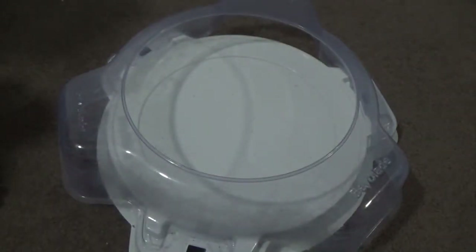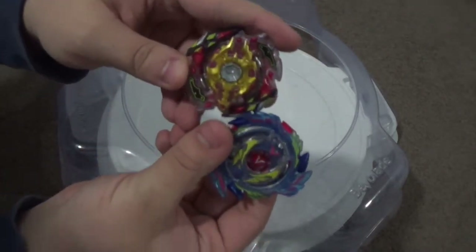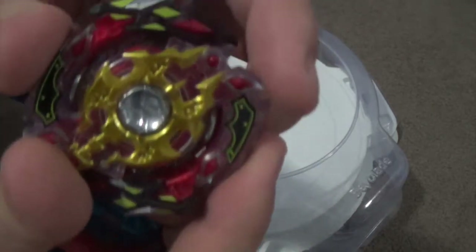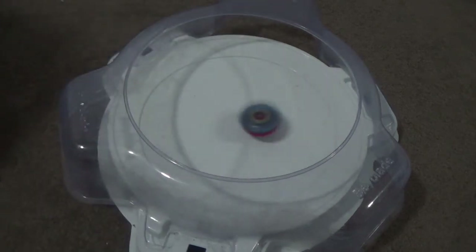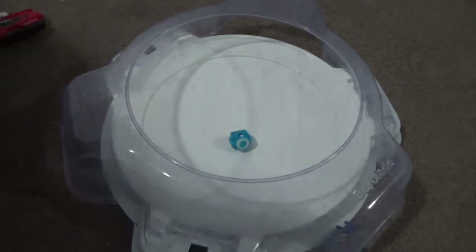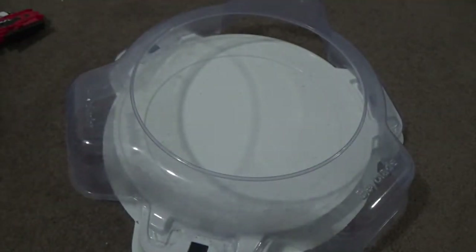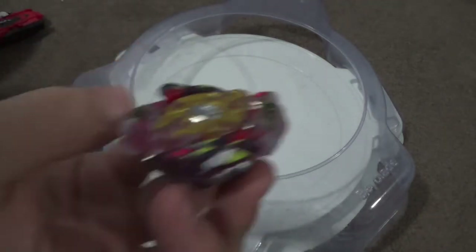Changing back to right spin, and we're going to do different test battles. Putting this bay up against Genesis Valtry 8 next — and a burst finish to Legend Spryzen! That was a burst finish. This is actually hurting my Legend Spryzen though — look at more dents. Wow.